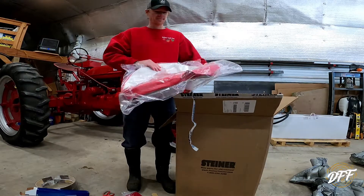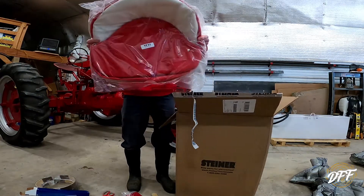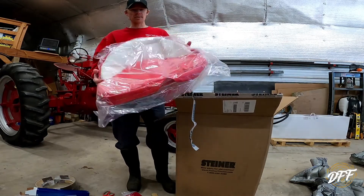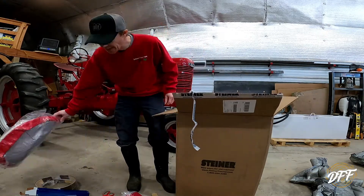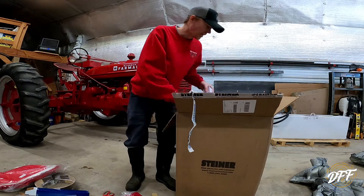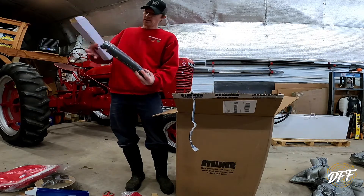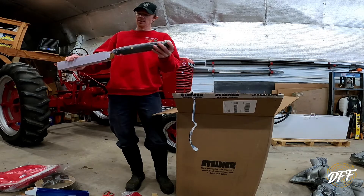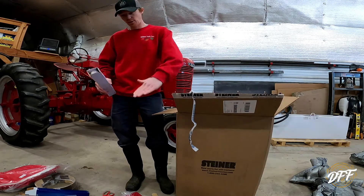I'm loving this — this is a cushion slash cover. It looks too big, but it said it was for 21-inch seats and that's what I've got, so this is going to be awesome. I can't wait to install that. And this is the shock absorber thing for the seat, because ours is completely worn out — when you sit on the seat, it just goes all the way down.